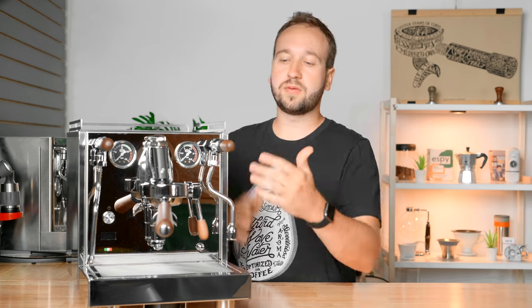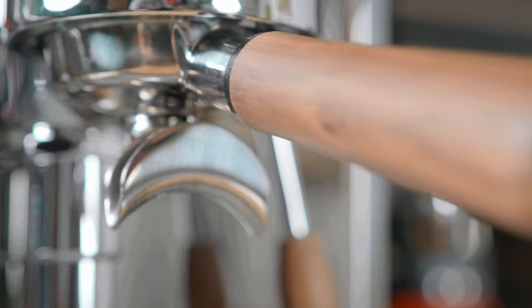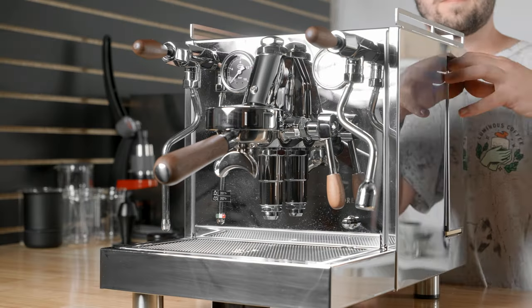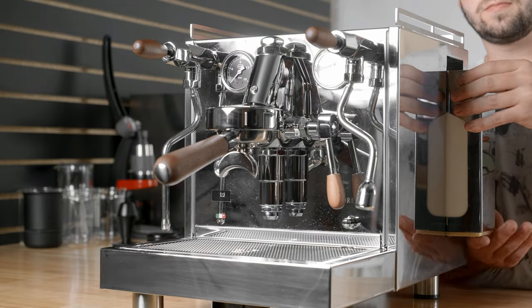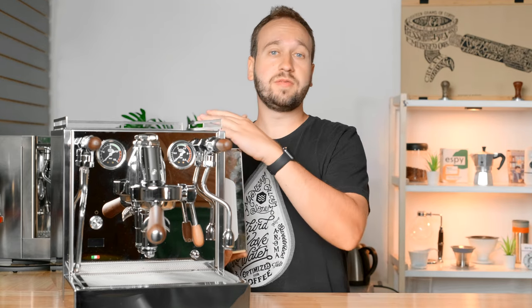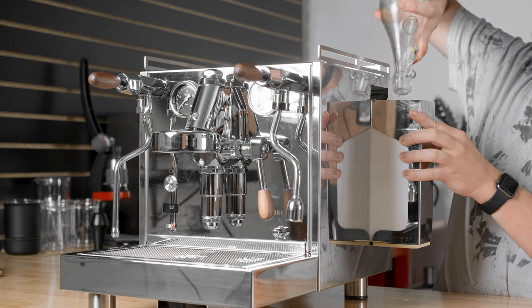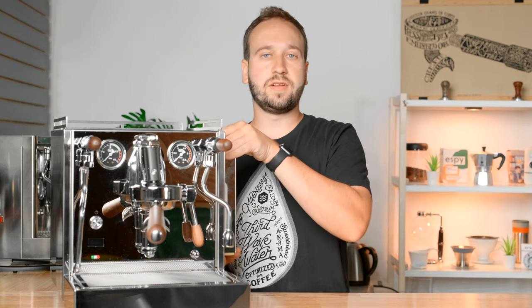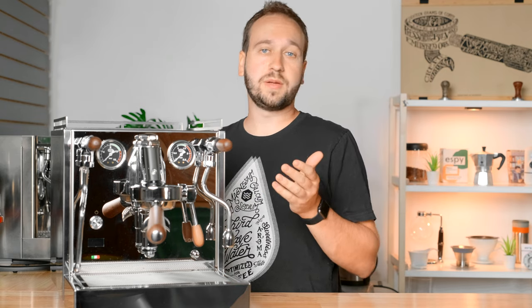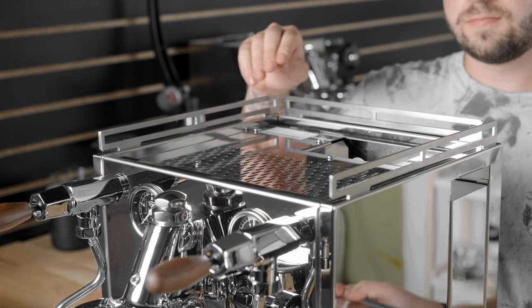This machine comes pre-installed with beautiful wooden accents on the joysticks, the portafilter handle, and on the lever arm. Looking at the machine from the side, we actually have a side-loading water tank, which is a big feature they were really excited about. It's great if you have limited space above the machine — you can pour water in from the side, or remove the tank altogether, fill it up, and then reinsert it. You can also fill it from the top by removing the cup warming tray.